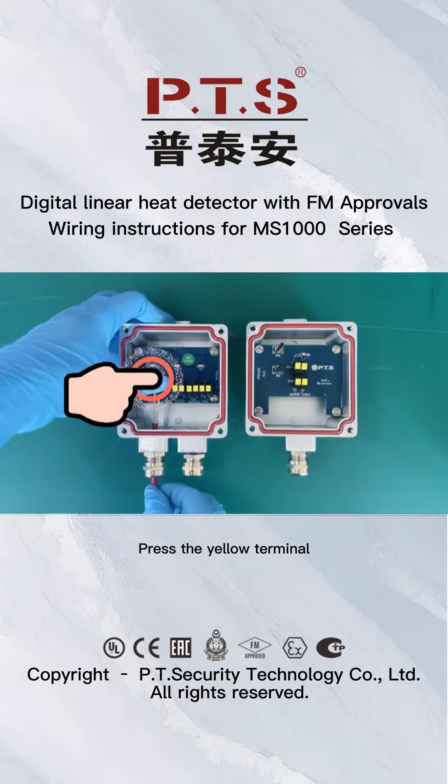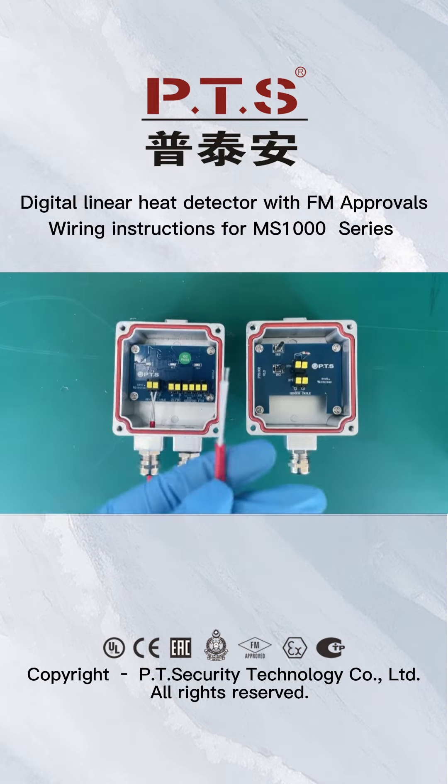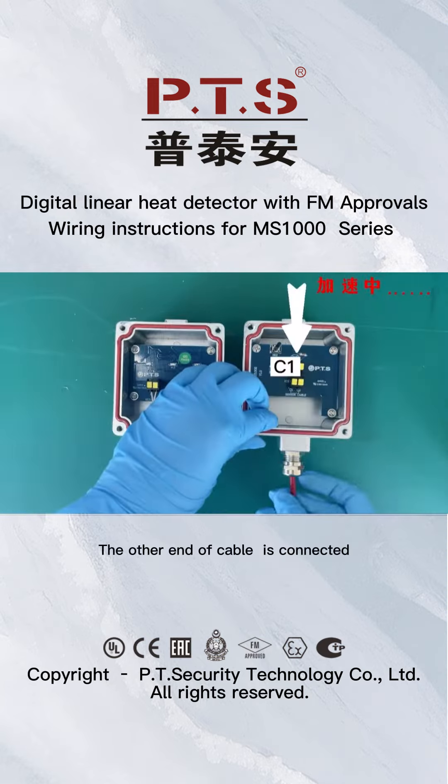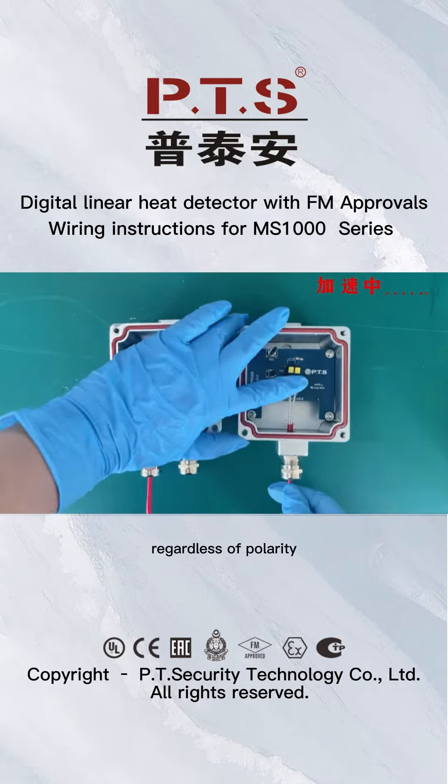Press the yellow terminal, plug the cable into the terminal and let go. The other end of the cable is connected to C1 and C2 of the end-of-line unit, regardless of polarity.